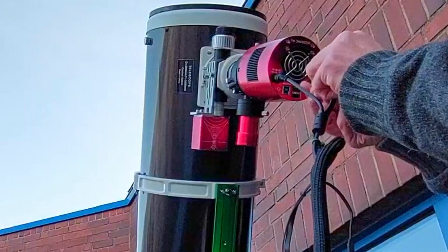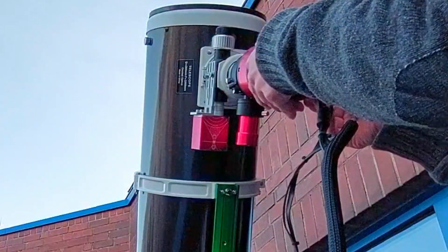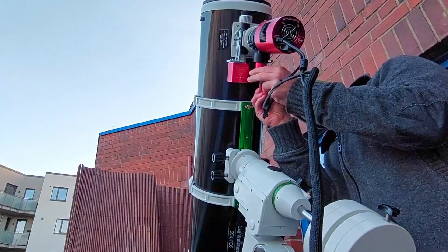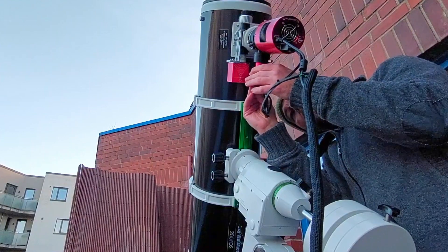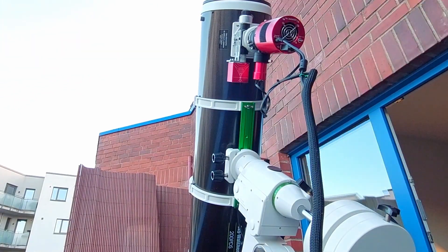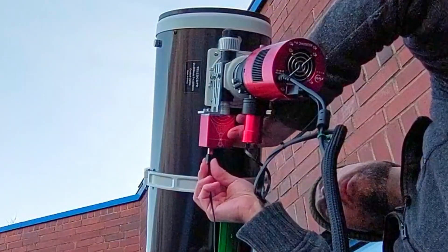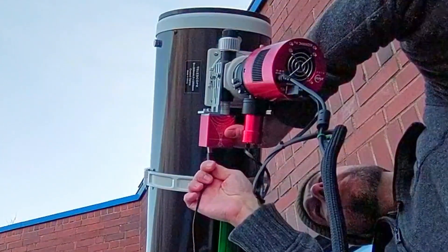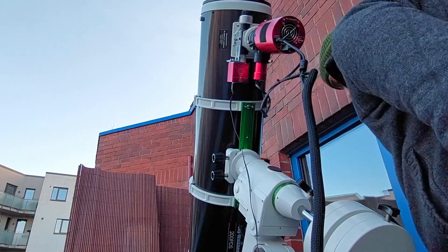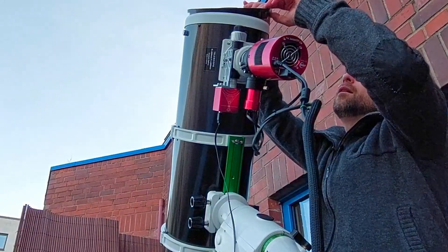Power for the camera, USB 3 for the main camera. Then we have USB for guiding, and we also have the ST4 for guiding. And another USB cable for the focuser. Checking if all cables are really connected here.